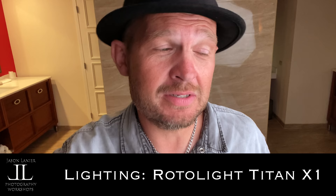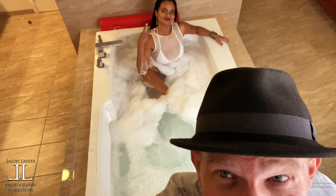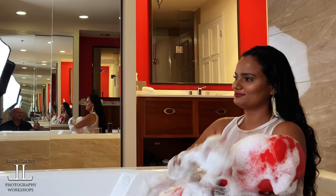Hi guys, my name is Jason Lennar and we're going to record a video for you using some really cool Rotolite Titan X1 lights tonight, and we're going to be using the snapback. I wanted to share this with you and I hope it helps. Behind me you can hear that dinosaur sound — that is actually Miss Shalini in the back. We're gonna do some really cool stuff and share it with you.